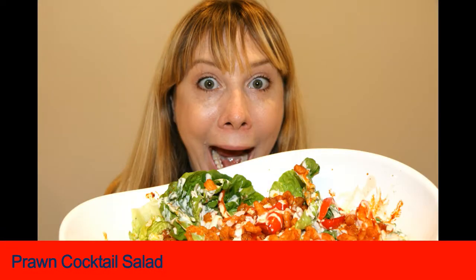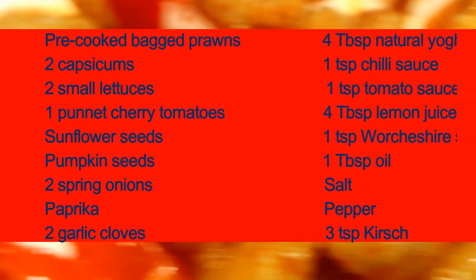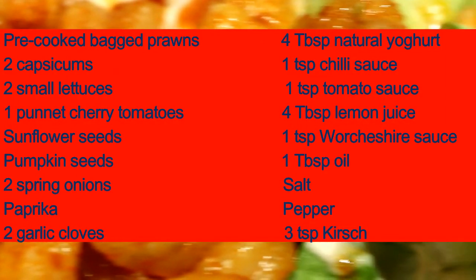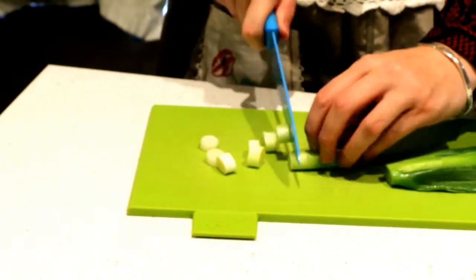Hi everybody and welcome back, my name is Lauren and today I'm doing this yummy prawn cocktail salad. Here are the ingredients — lots of fresh things to make the salad as well as a healthy natural sauce. It's based off a Jamie Oliver recipe but I've made a few tweaks of my own.